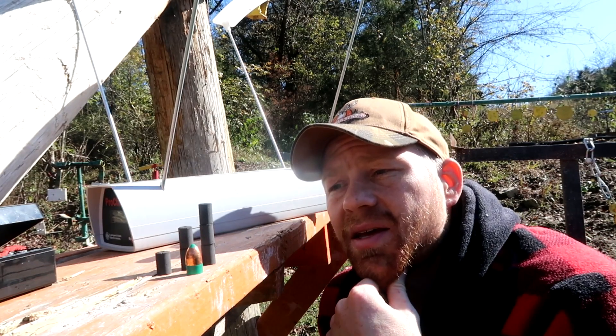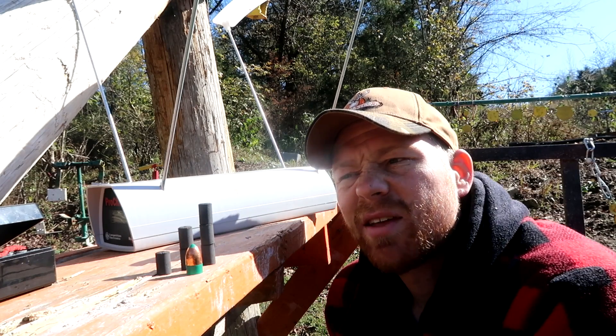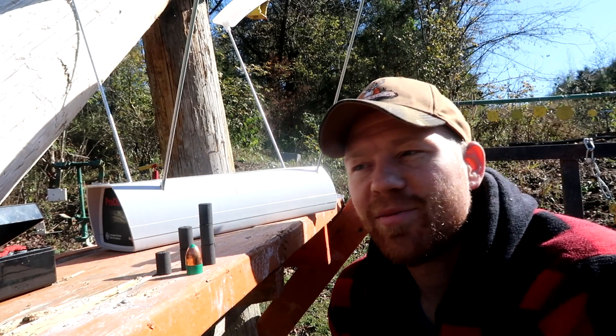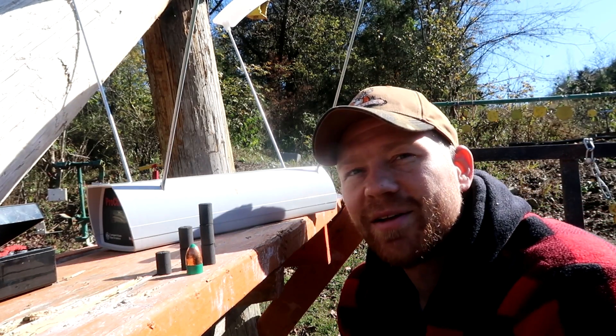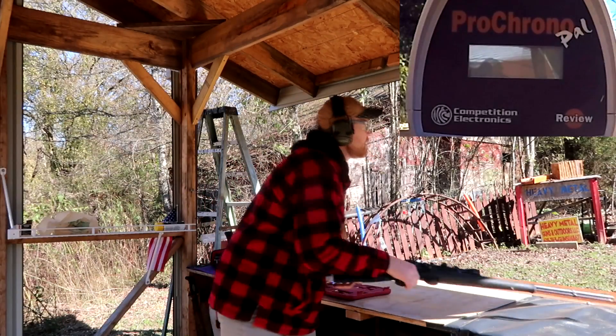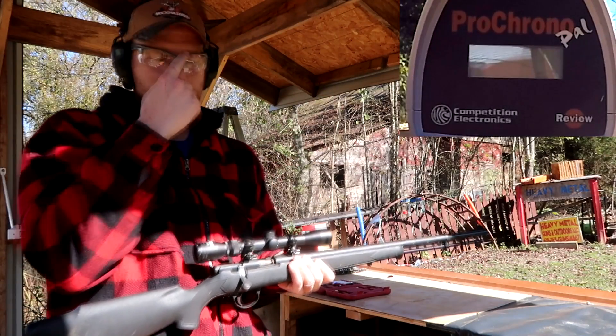I think the speeds are going to be around 1,500 feet per second, maybe less for the 50-grain load. And maybe a little more for the 150, but let's see what happens. Got the chronograph set up. I'm going to try to do a picture-in-picture so y'all can see the chronograph speeds.